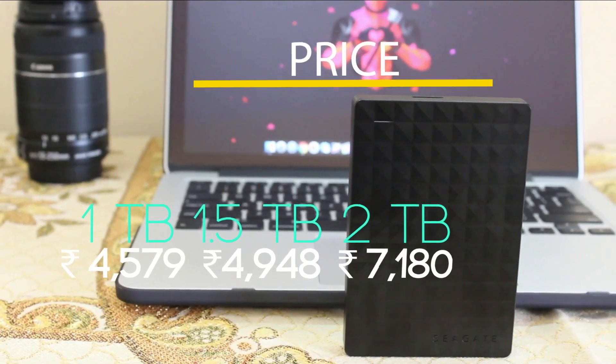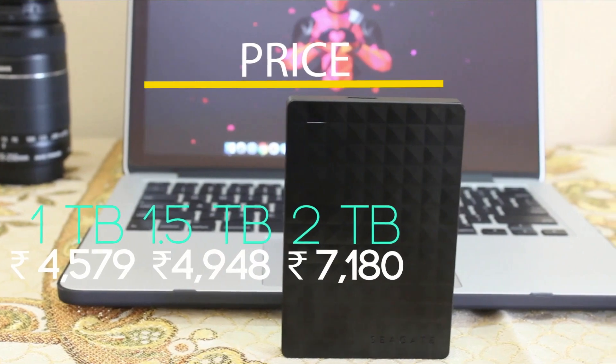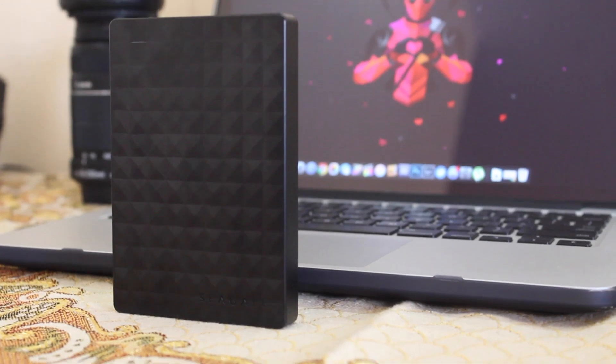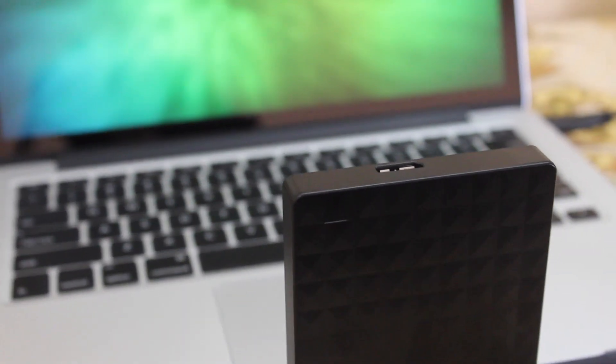Let's come to the price. Instead of buying a 1 TB hard disk, if you can pay 400 to 500 rupees extra, you will get an extra 500 GB of storage, and it costs less than a 2 TB hard disk.